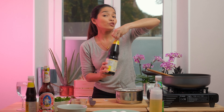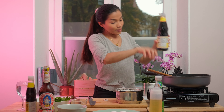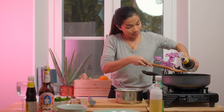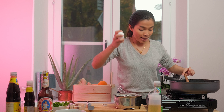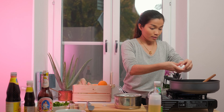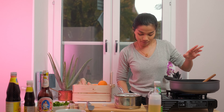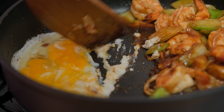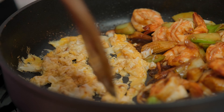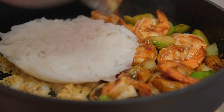Now it's time to add some color with black soy sauce. Remember, don't use too much of the black soy sauce because it's salty — we use it for color here. I'm gonna add the egg on half of the pan and whisk the egg. The egg is cooked nicely already.